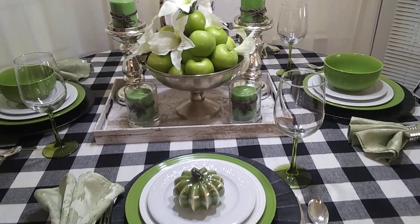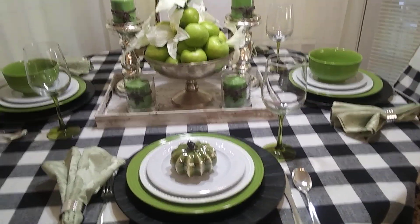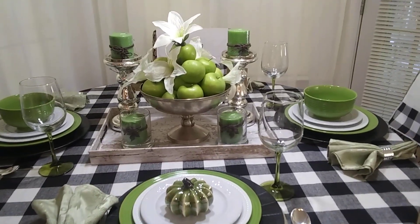I really love this color scheme. These green plates — all this green really pops, and it says farmhouse to me.